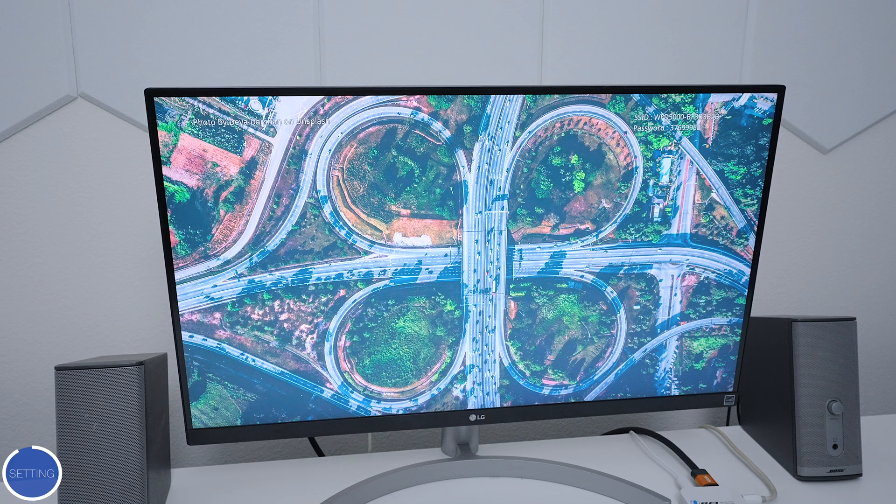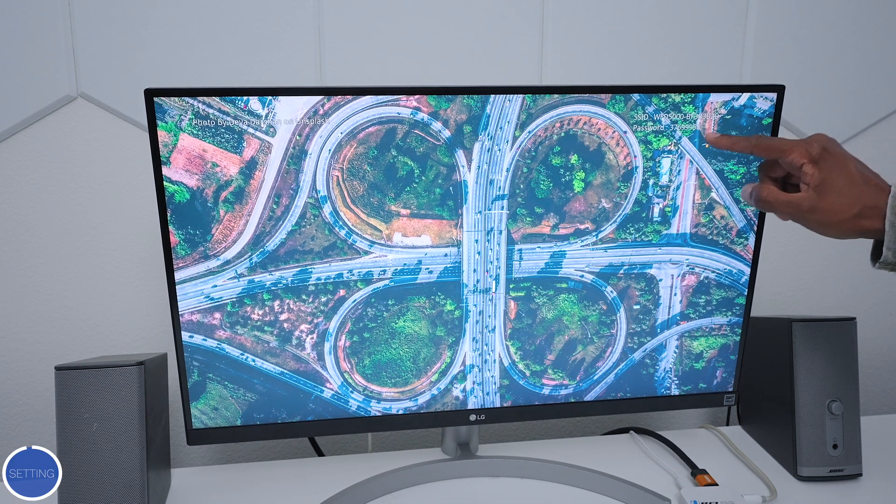Here's what it looks like with the wallpaper — the password and device info are displayed on screen so you can always access it. With everything all set up and ready to go, now I'm going to show you how to use AirPlay on the iPhone.